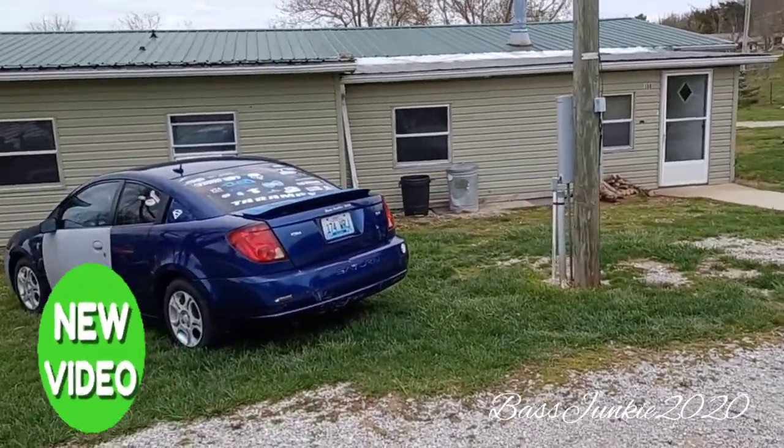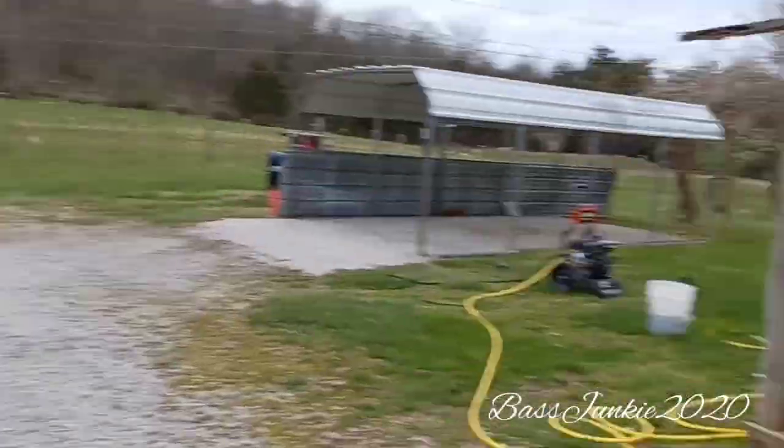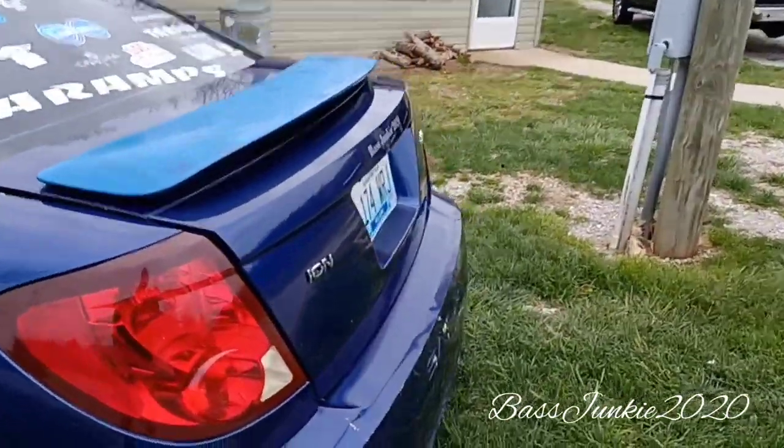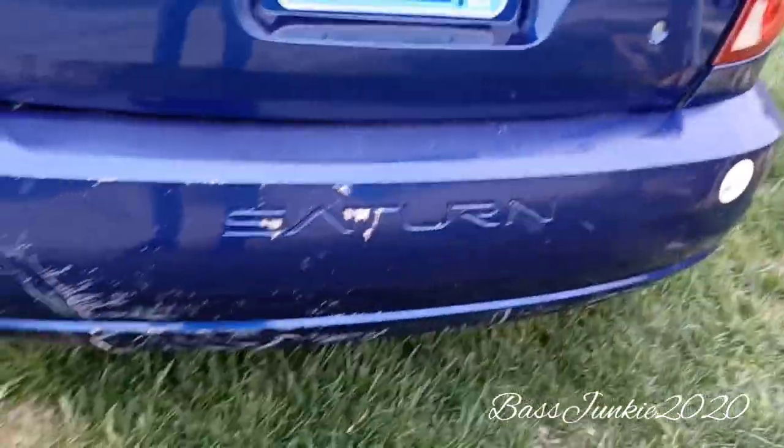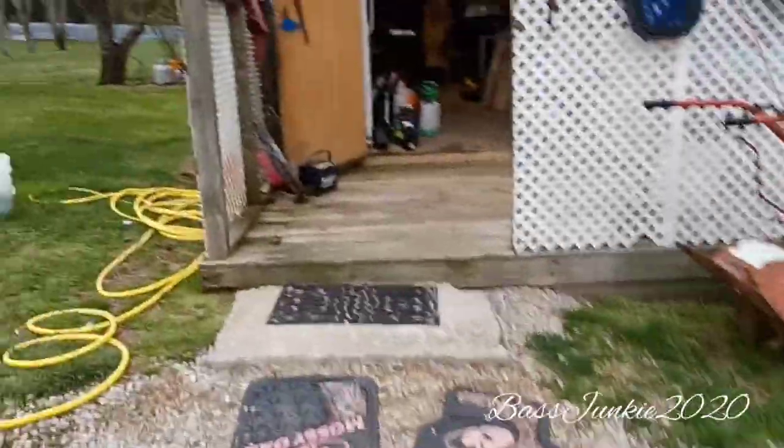What's up bass heads? Just got the old girl cleaned up earlier. The pressure washer did a pretty good job — took off the Saturn decals and took off some of the paint, which I gotta replace the rear end anyway ever since the accident. I'll show you some of the pieces over here.